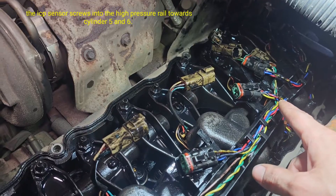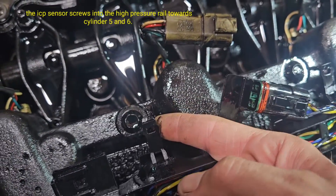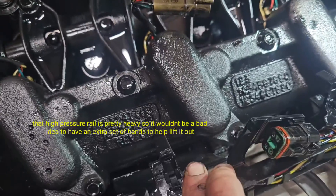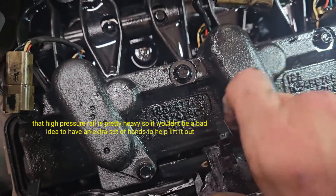The ICP sensor down there needs to be unplugged too. Then you've got these little plastic tabs — they hook over the edge, just pull them out and this will flip up. Take these 10-millimeter bolts out and pull the rail up to get access to the injectors.